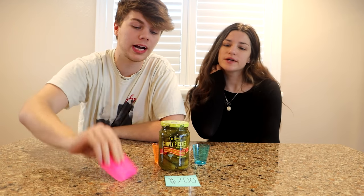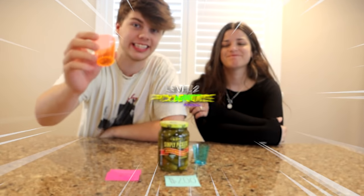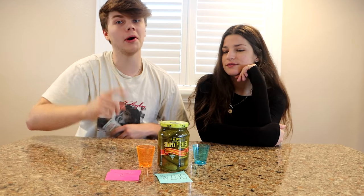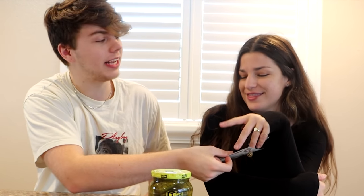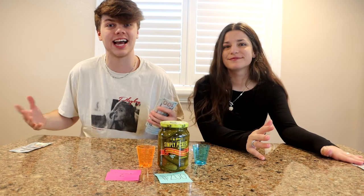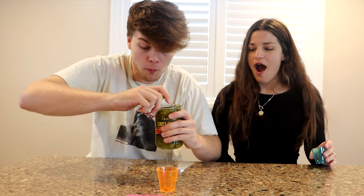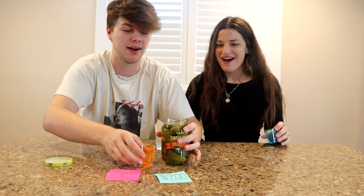Moving on to level two. We're going to have a jar of pickle juice — we'll dip shot glasses in and literally take a shot of pickle juice. This challenge is worth $200. Here's your $100 for passing the first level, and here's mine. We're going to see who has the most money at the end of the challenge. Let's open this pickle jar. Oh, I spilled a bit — going to have to clean that up.